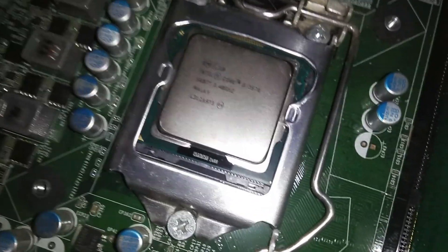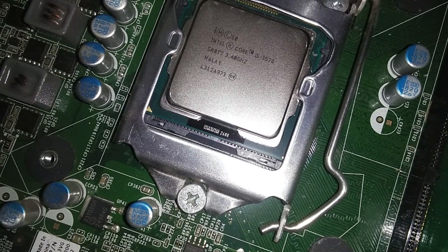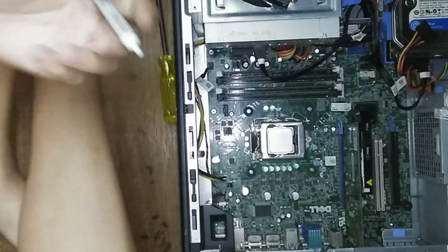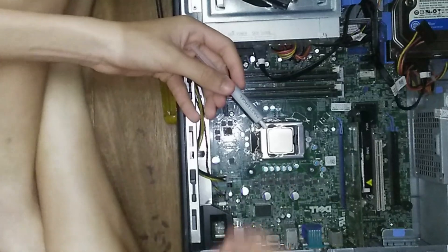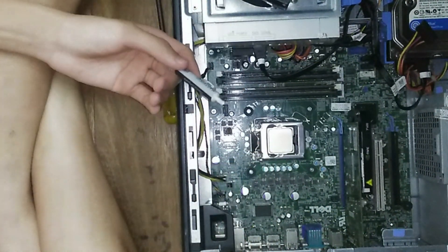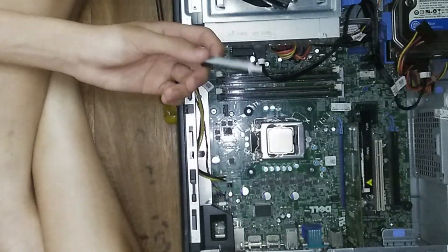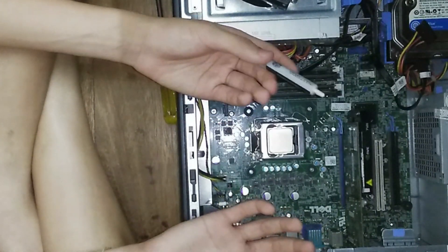There you go — i5-3570 processor. Let's go ahead and apply some new thermal paste. Thermals are actually a really important thing because this Quadro 600 graphics card actually stopped functioning and I thought it was dead for good, but then I changed out the thermal paste and it came back to life. That really showed me the importance of good thermals. The Toshiba laptop is another example — it refused to work, but I changed out the thermal paste and it then started working decently.